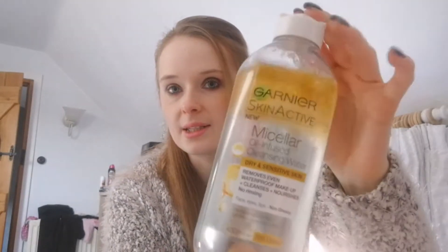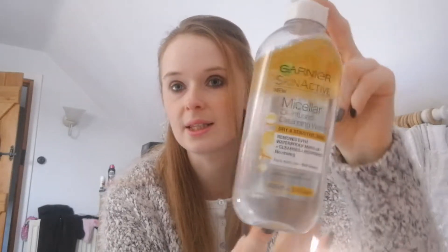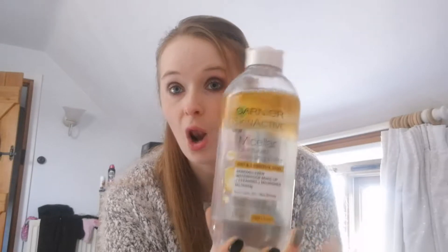The first thing I plan to use up is the Garnier Micellar Water — this is the oil infused one. I actually did a testing video on this and at the time I preferred it over the L'Oreal one I was using. But after using this oil infused one a lot more, I've decided I don't like it as much as I originally thought. It's quite greasy and considering I have fairly oily skin, it's just not great. I much prefer the blue lidded, green lidded, or original pink one. So I'm going to try and use up this one this year. I am going to be using washi tape on the ones I can, just to show my progress.